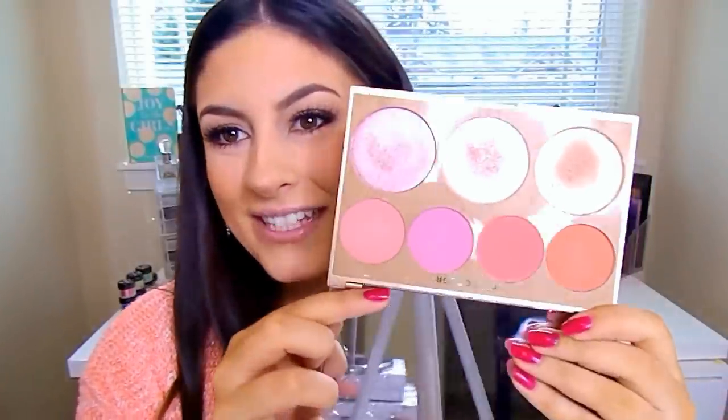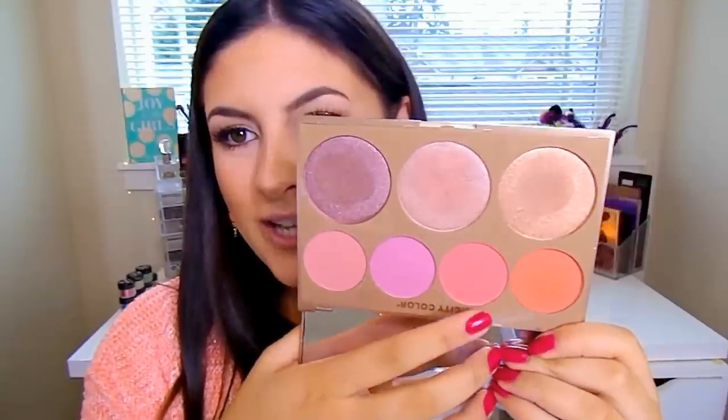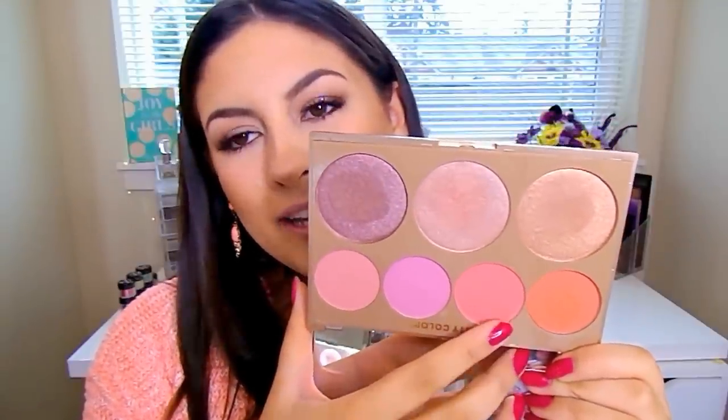For blush, I'm going to go into the City Color Timeless Beauty Palette — I just got it in recently and I love it. I'm going to take a mixture of these two corally-pink shades using the City Color CCF03 brush. These blushes are intensely pigmented, so I recommend wiping off a little bit on your hand before going in. They're so gorgeous and buttery smooth. I do have a 10% discount code for City Color Cosmetics — it's Katerina13. Then I'm going to take a kabuki and blend everything together.